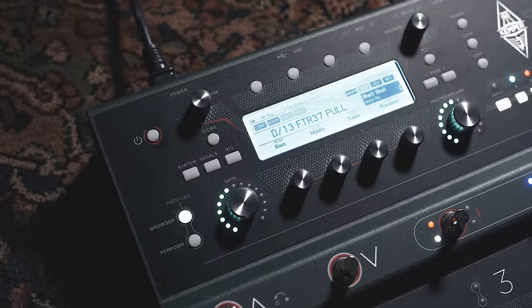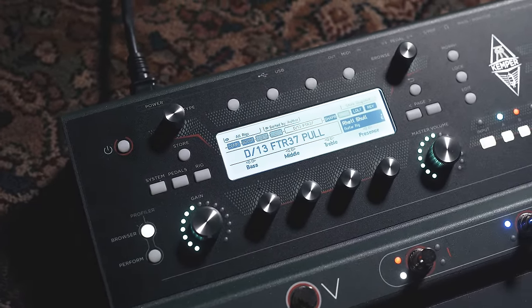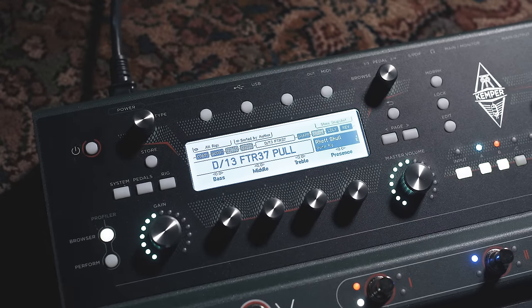There are some slight differences in that you don't have as many external controls on the Stage as you do on the toaster or the rack. So you don't have a dedicated knob for your noise gate and some other things that are buried in menus. But for all intents and purposes, it's just a Kemper on the floor. You still have a profiling function, the same performance mode, the same looper, the same tuner, the same effects. And as long as you're using the same profiles, the Stage sounds identical to the traditional profiler.